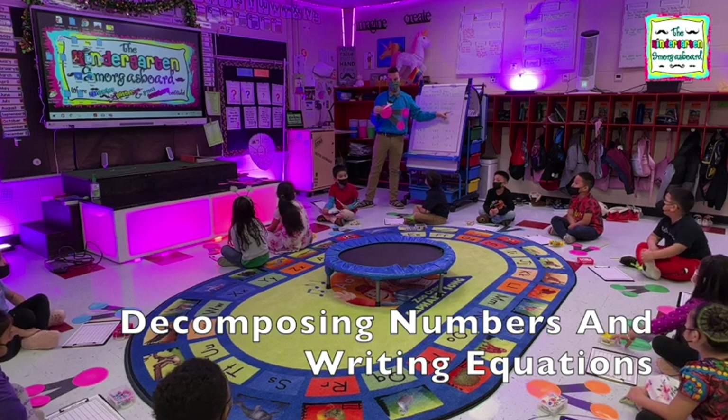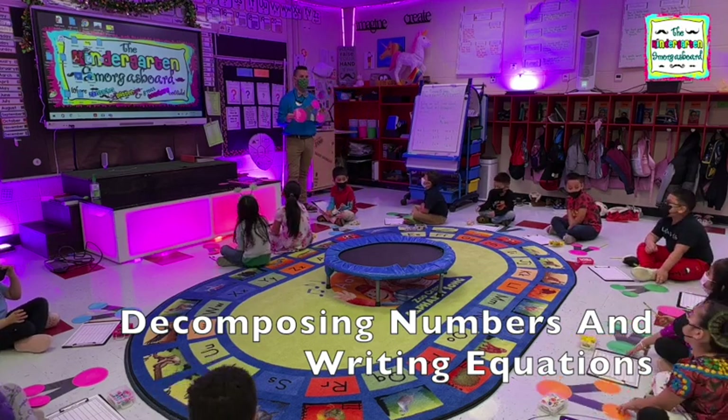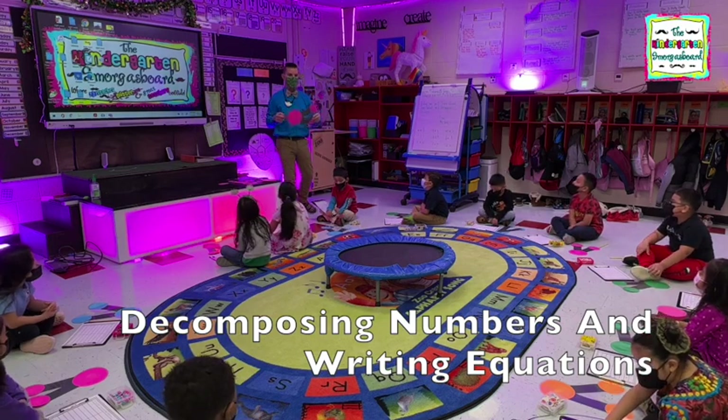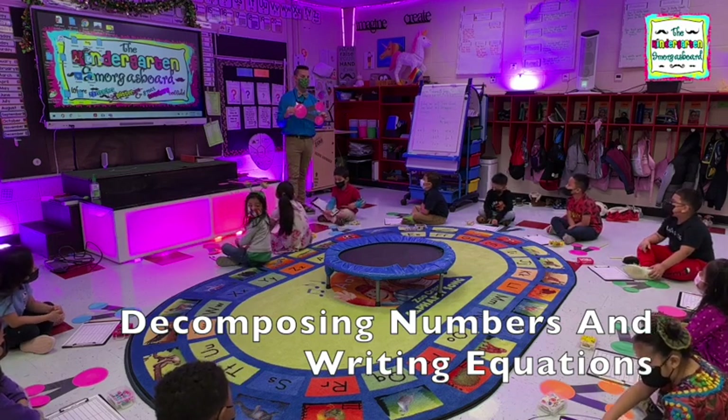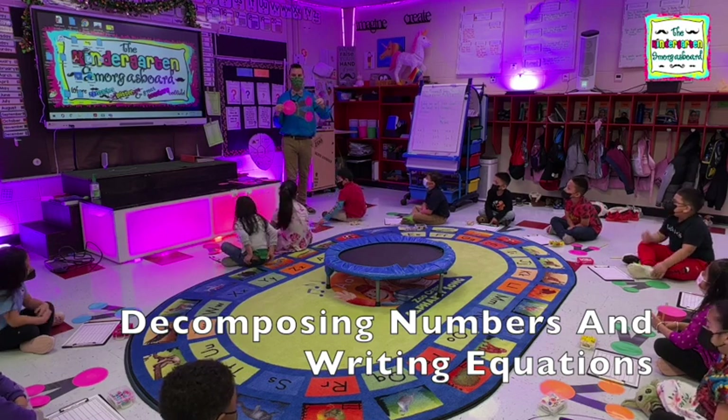Decompose. Good. So what do number bonds help us do? Decompose. And what does decompose mean? Break it apart. It means break it apart. And then after we break it apart, what can we write? An equation. Excellent job.